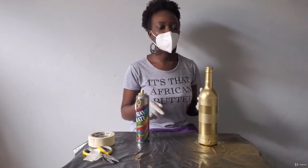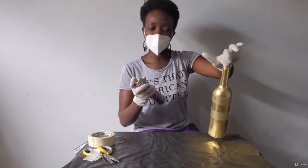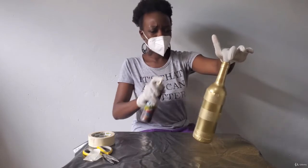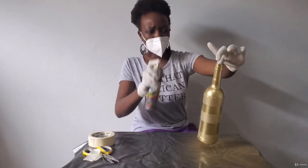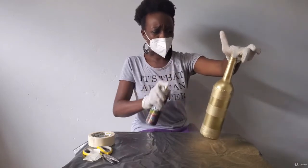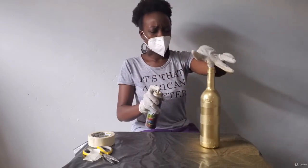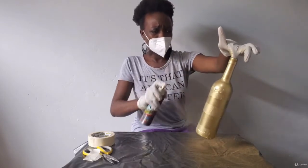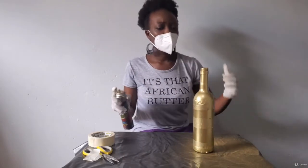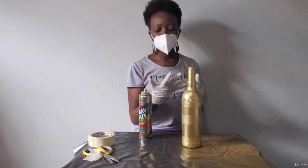10 minutes have passed, so we can now take the second coat. You shake and then you spray. The gold is sitting quite well on this bottle — I think we won't need to do four coats, we'll just end at three.